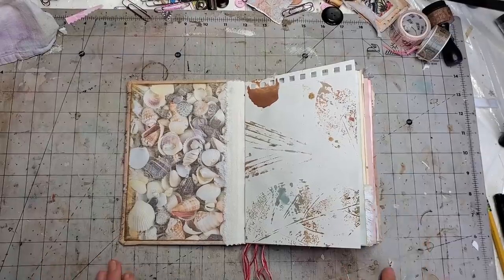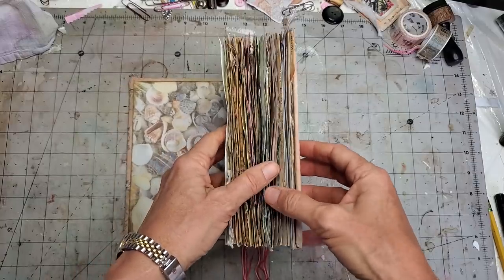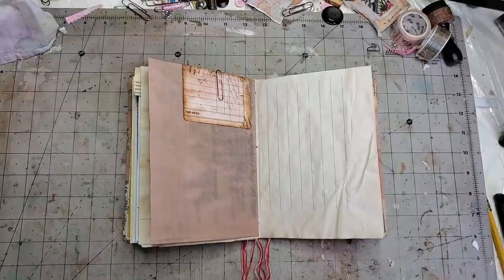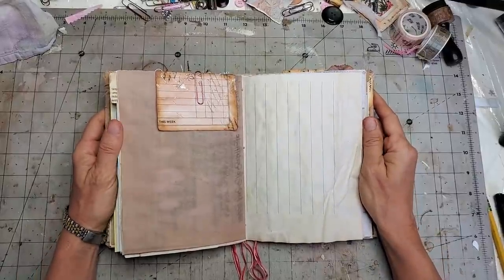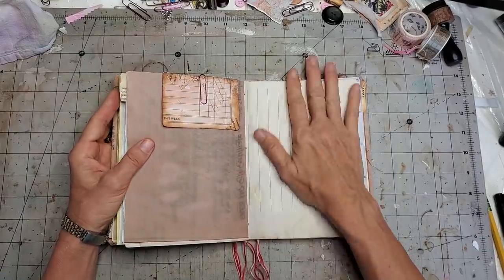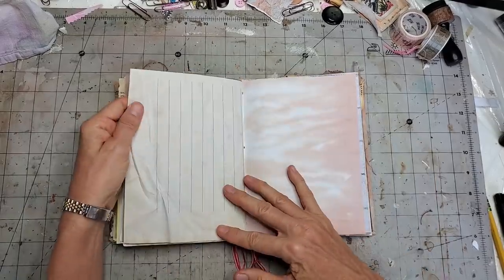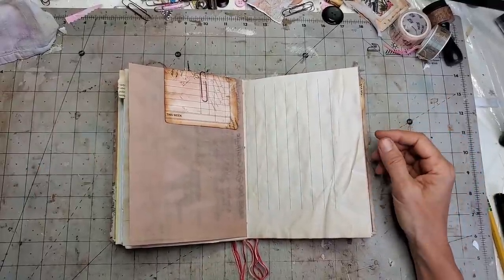Let's pick a random page. I picked this page here — it's a writing page from a children's book where they were learning their alphabets. It came from a specific school and I coffee-dyed it. You can work on a perfectly white page too, that's absolutely fine.